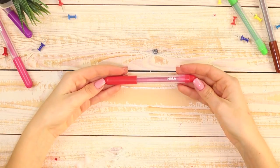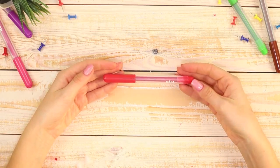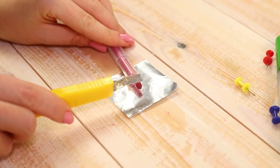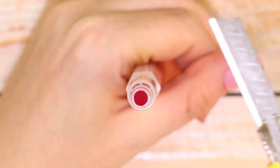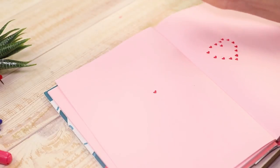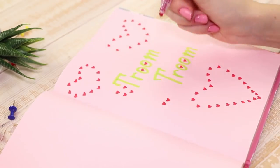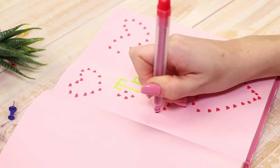Our first life hack will tell you how to turn an ordinary marker into a magic one! Take the marker and cut off the sharp tip with a box cutter. Cut out a heart shape there and you get a micro stamp! Leave your heart autographs wherever you can!